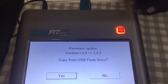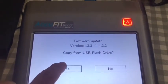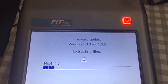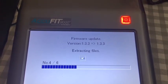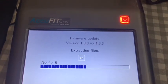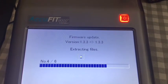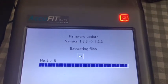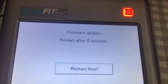I've already upgraded the firmware on this unit, so you can see it's showing that it's copying the same version over — but this is just to show you how it works. I hit yes, and it extracts the files. It's going to restart. I'll pull the flash drive out now and that's your upgrade done.